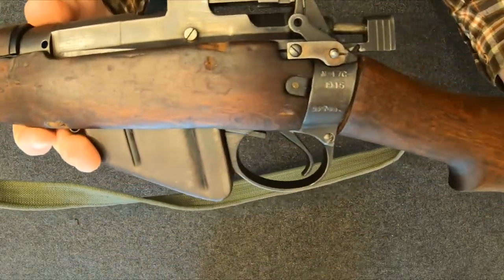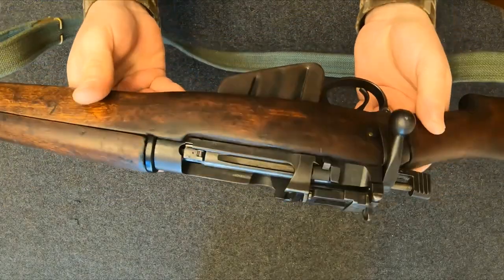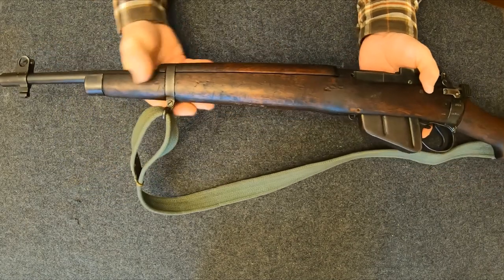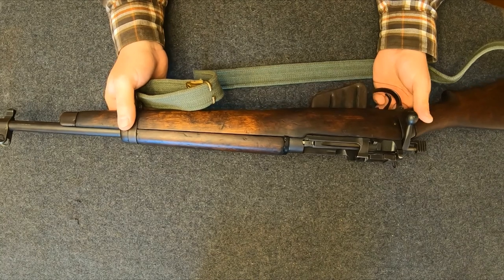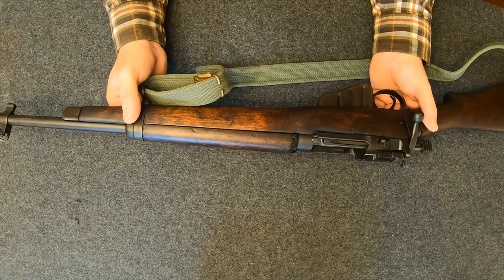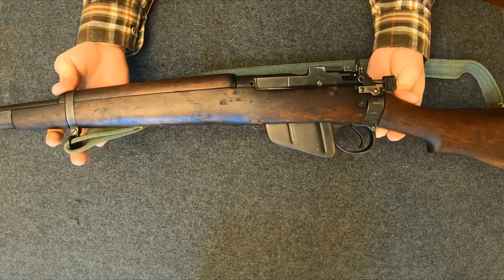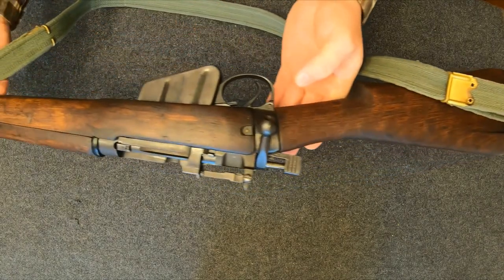Good look at some of the markings on it. These things were notorious for what they called a 'wandering zero.' I don't know if it's the lighter weight barrel or the bedding being different than the Number Four, but they were alleged to lose accuracy after the barrel got hot. I haven't had this one long enough to do any serious shooting, and my range only goes out to 200 yards — so I can't confirm the wandering zero, because at 200 yards it still hits just fine even when the barrel's hot. You'd probably need a longer range to figure that out.